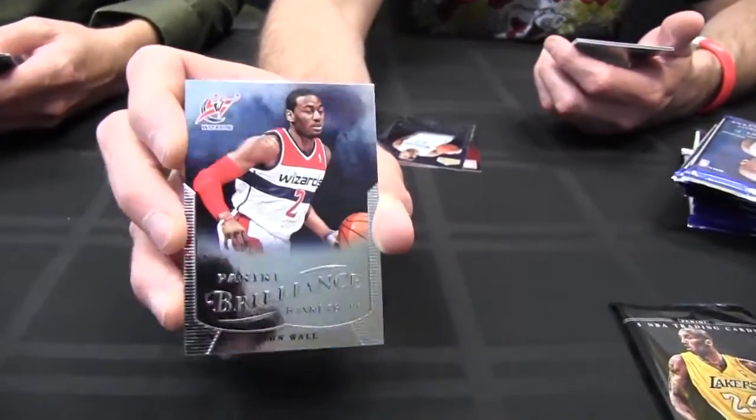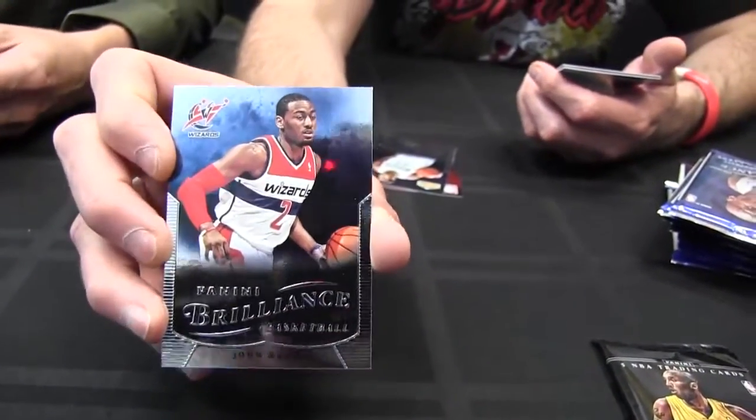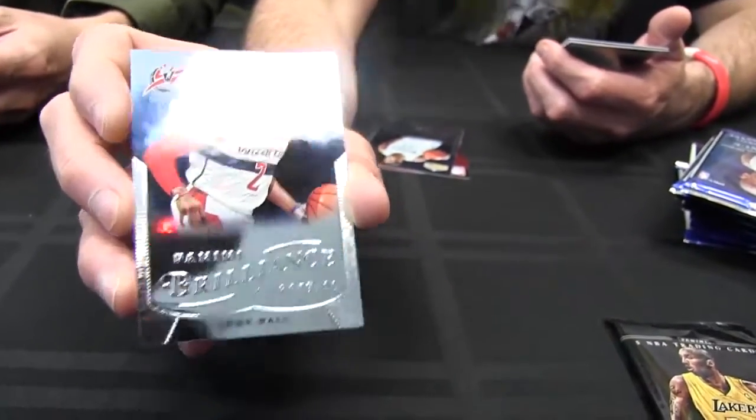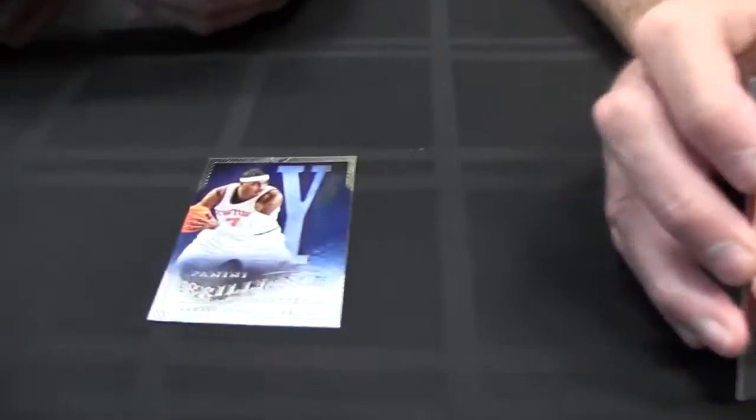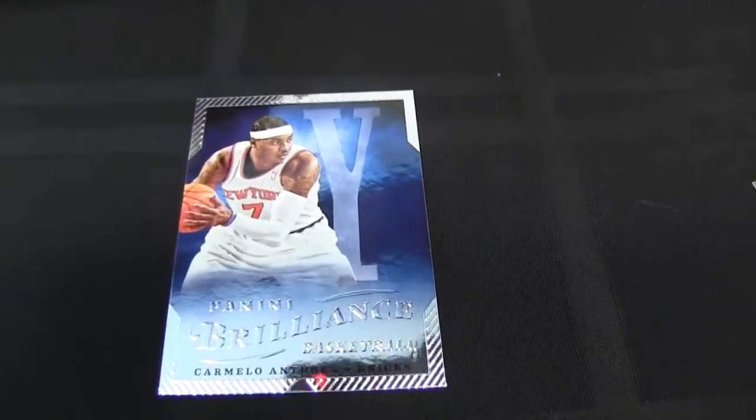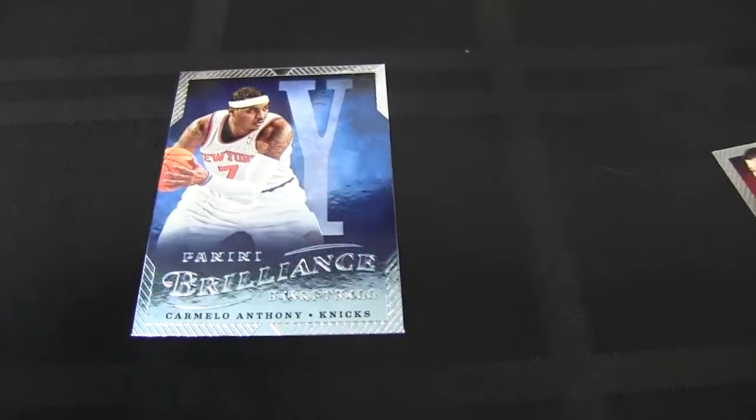All the memorabilia in here, Tracy, is either jumbo or multi-swatch jumbo. There's a base card of John Wall, a City to City memorabilia card, and it features jerseys from multiple teams for guys that played on multiple teams in multiple cities. Jeremy Lin, a Spellbound of Carmelo Anthony — yes, you mentioned the City to City, it was an idea you guys were working on in the design of Brilliance.